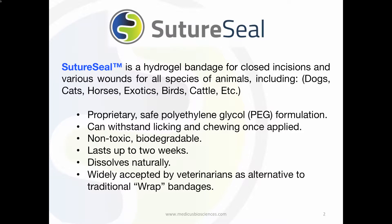SutureSeal also dissolves naturally due to its biodegradable formulation, which is widely accepted by veterinarians as an alternative to the traditional wrap bandages.